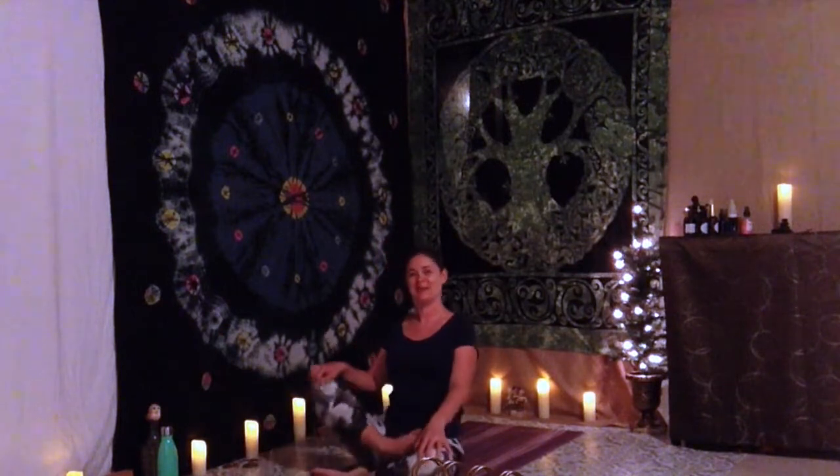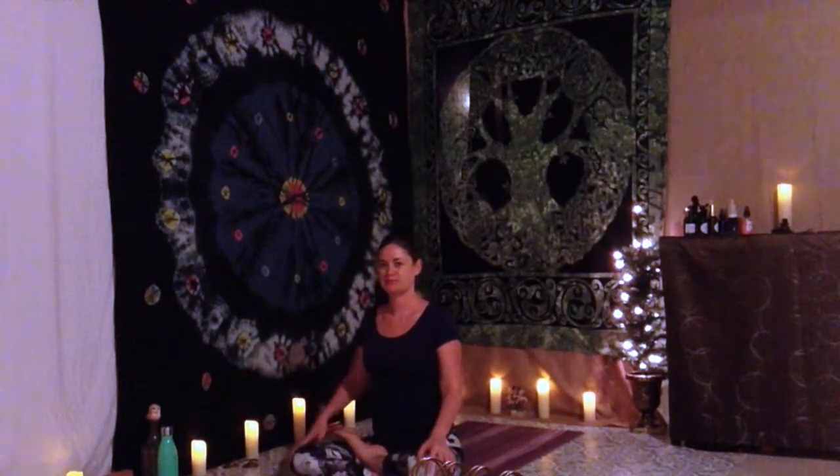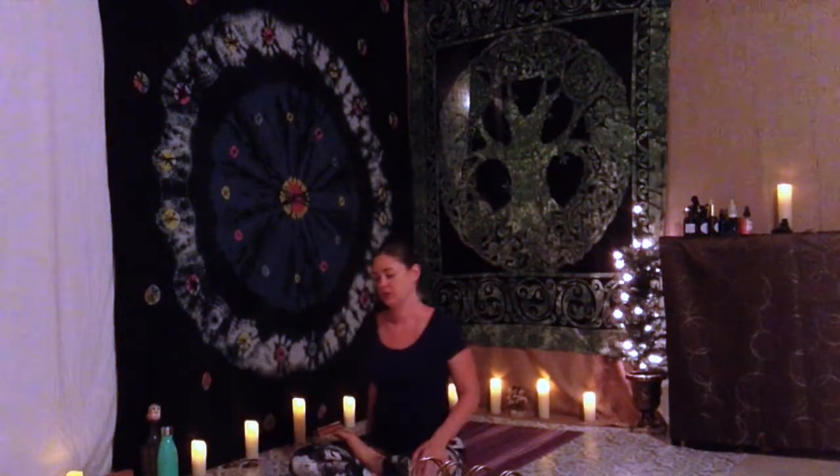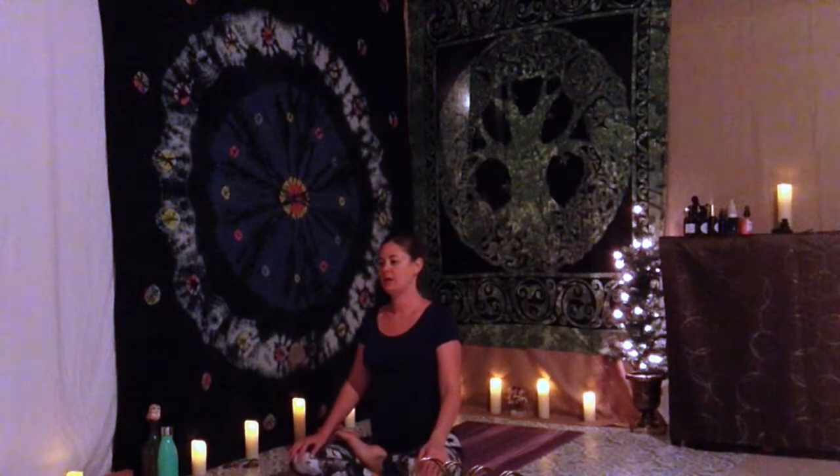We're going to switch legs — bring your left leg out in front or on top. Cross your legs in any way that works best for you and your body. Shift and adjust. Take a breath to settle in. Press your pelvis down, bring your shoulders in line with your hips.